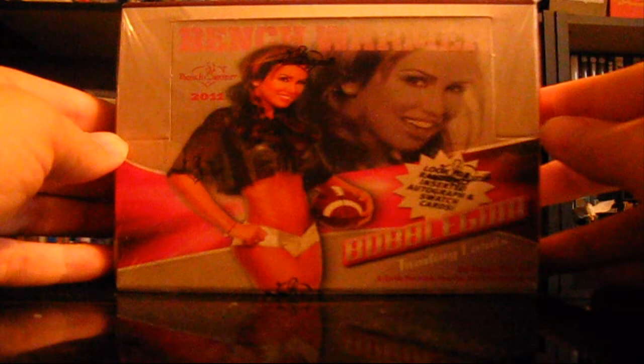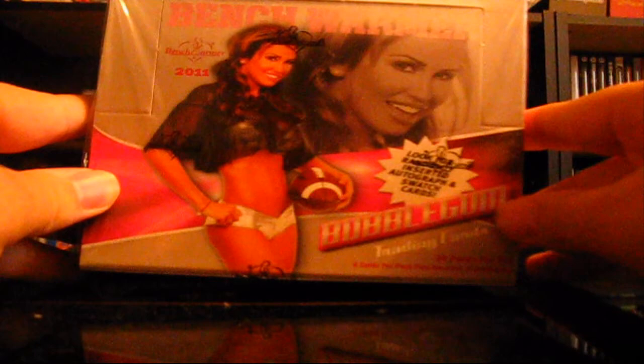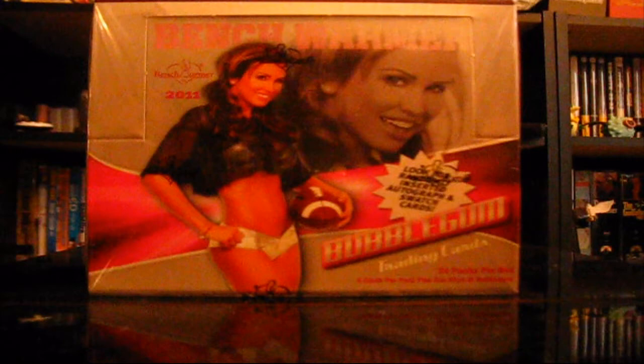I found this while I was looking around on Dave and Adam's Card World and they had it on there, and there weren't very many left. I'm like, eh, what the heck, so I got one. This is called Bench Warmer 2011, the Bubblegum trading cards. It's models and stuff instead of sports figures. So we got ladies. This might be a little weird because I don't know their names or anything, but maybe we'll learn as we go.